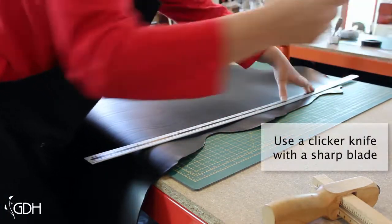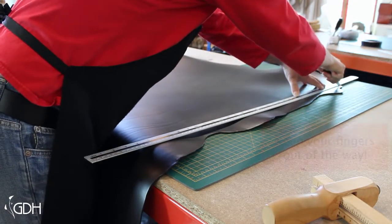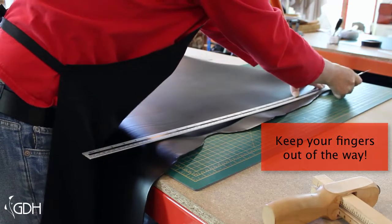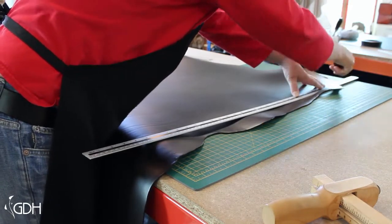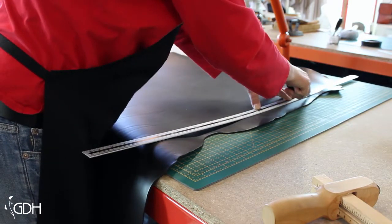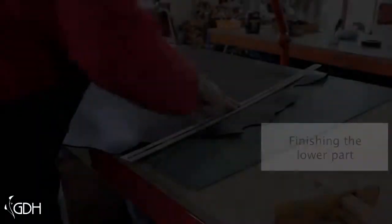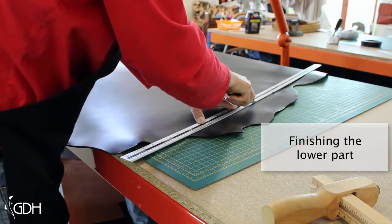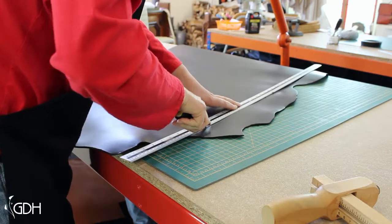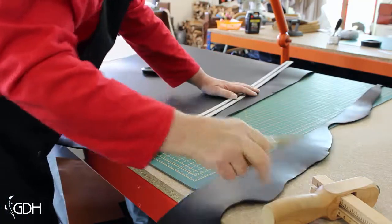We've got a clicker knife with a nice sharp blade and cut right through the leather. You can see this blade has cut right through the leather. We'll just take this piece away — just one last piece to get through, and there it is.